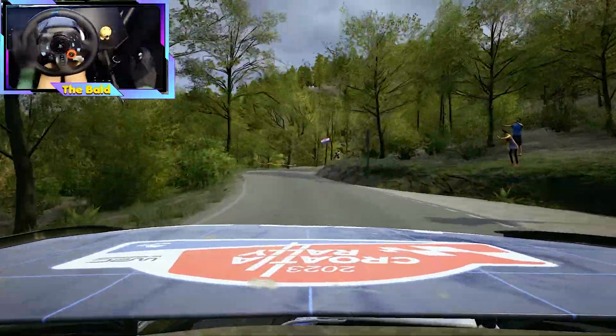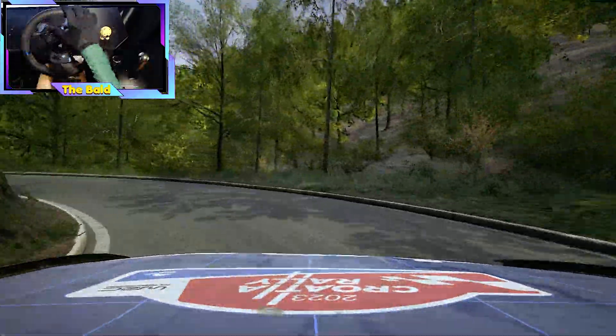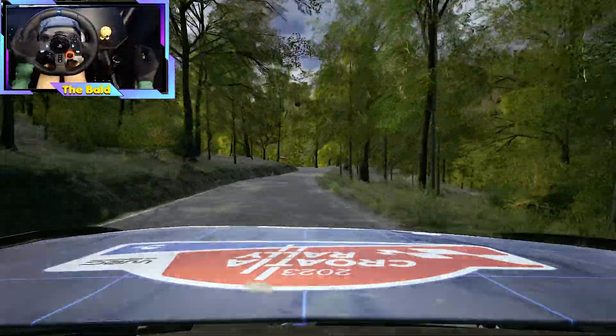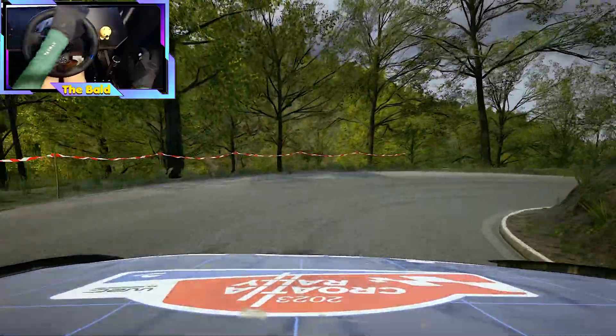And open, hairpin left, opens. And 4 left, and 5 right, slowing. 80. 80, slight left. 30, open, hairpin right. Into slight left. 30.